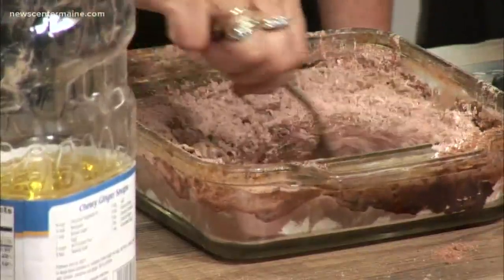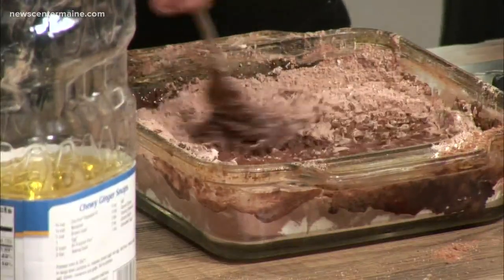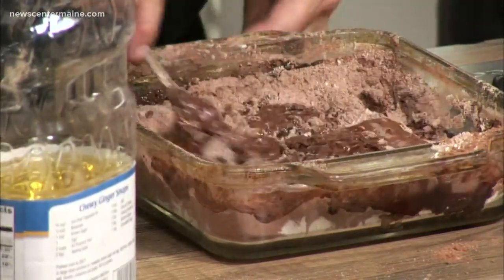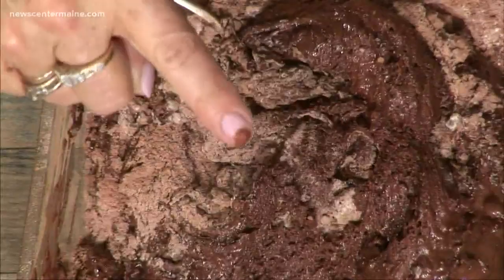When this is all mixed together, you bake it at 350 for about 35 minutes. If you do the nine by 13, it's 40 minutes — that's what I usually make. But with an eight by eight, I'd say 30 to 35 minutes. Check it at 30 minutes. That's all you do.